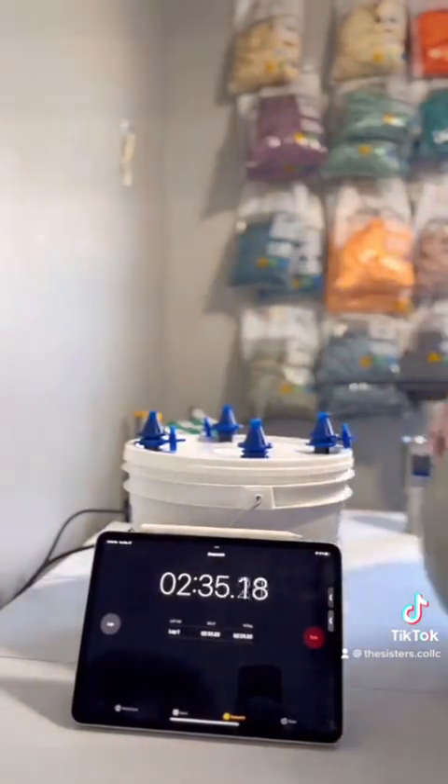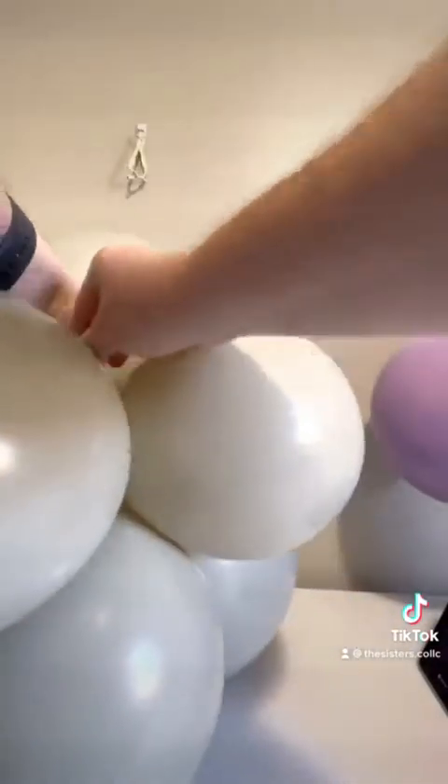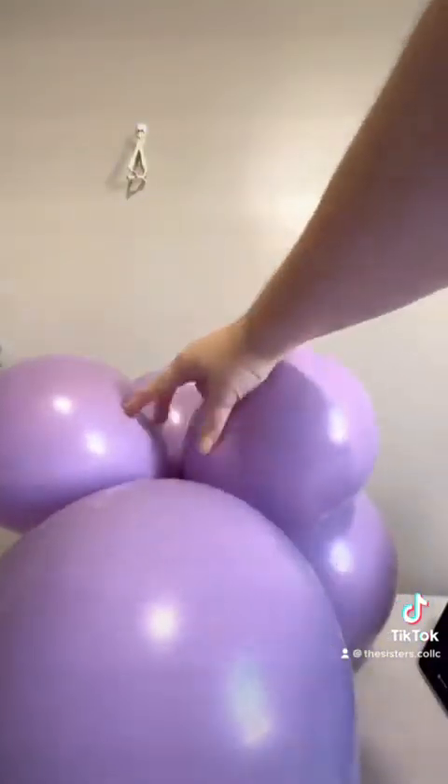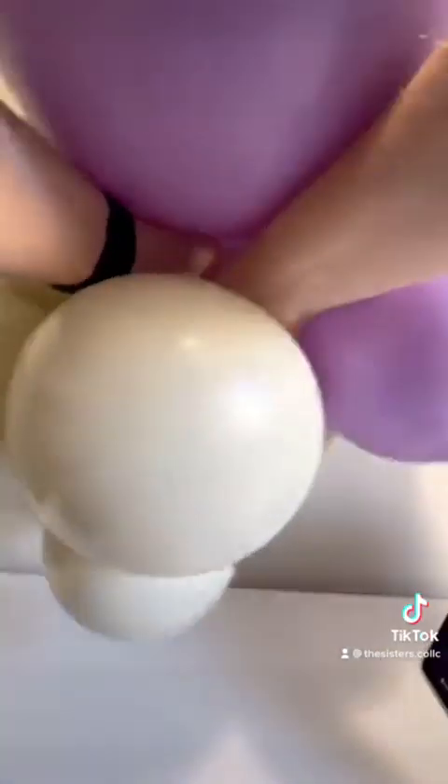Now that we have all of our clusters, we're going to start tying them neck to neck. Find the longest neck in your first cluster, find the longest neck in your second cluster, and then pull those tightly together and tie them into a knot.